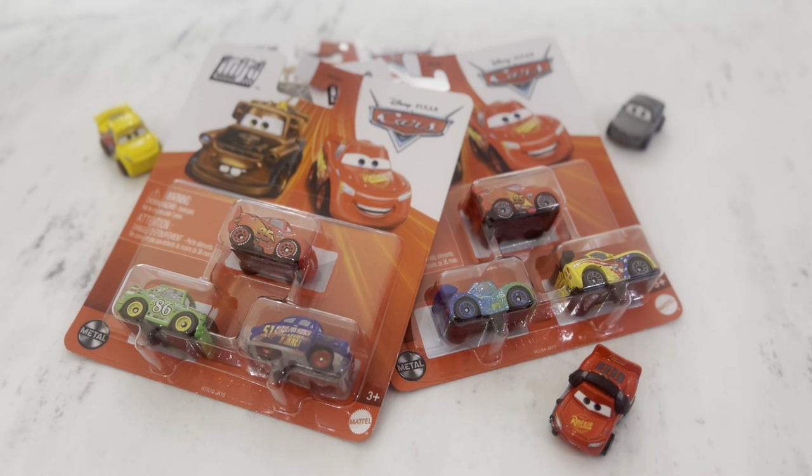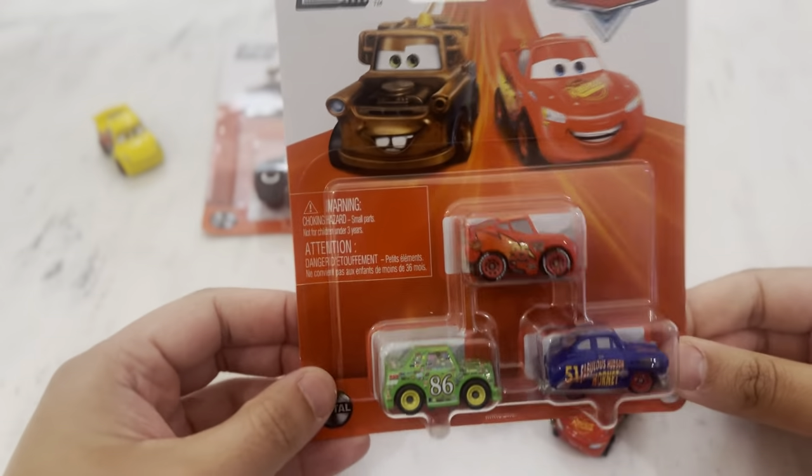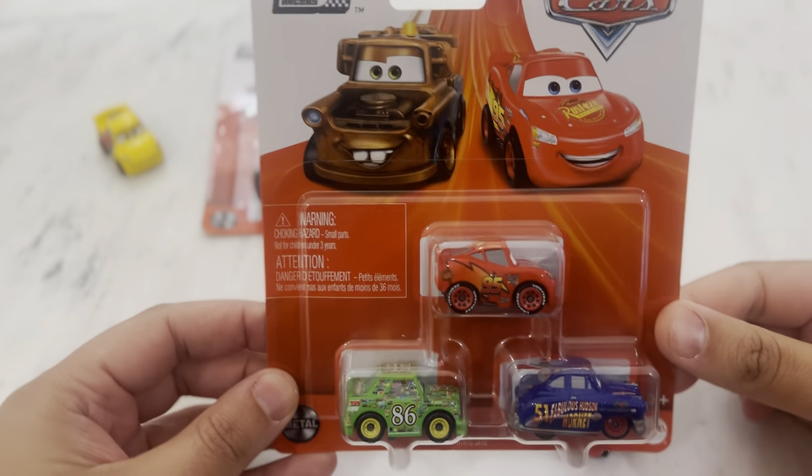Welcome everyone to another video from the Smiling Super Toy Fun Time channel. Today we're doing a toy unboxing - we'll be unboxing these three packs of Disney Pixar Cars mini racers.